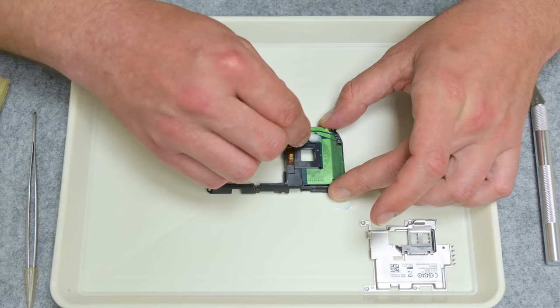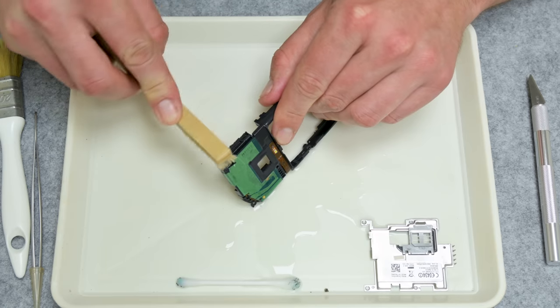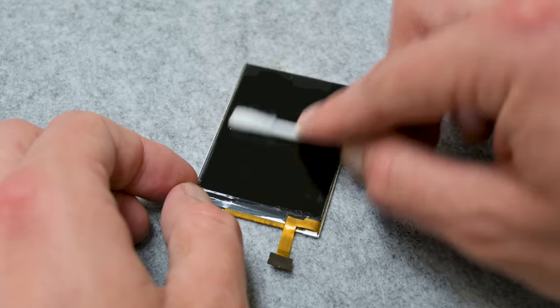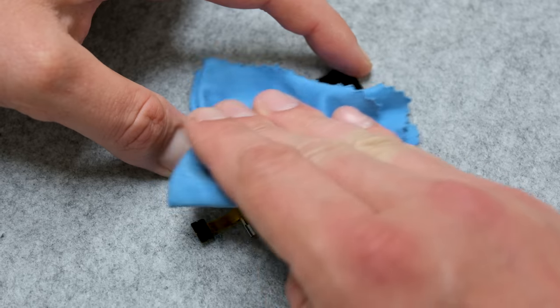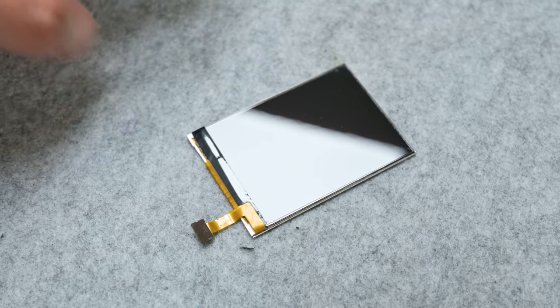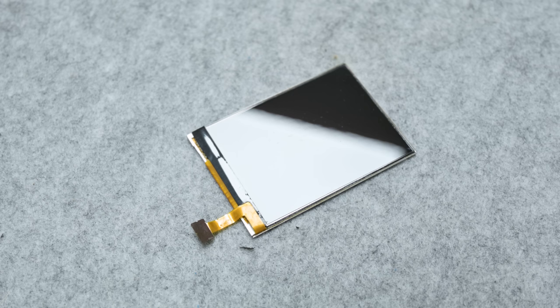Cleaning always needs to be done without power connected to the device being cleaned — no matter if it's a smartphone, laptop, computer, or any other motherboard. And here I'm done with cleaning the electronics and some parts of the case.